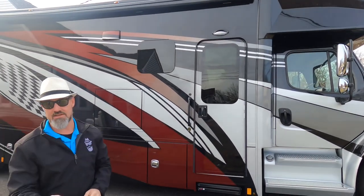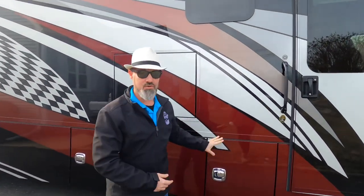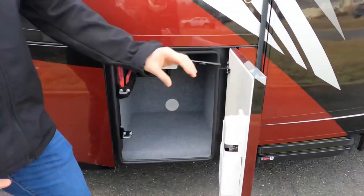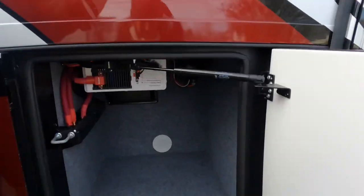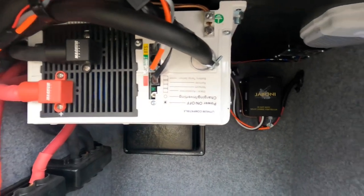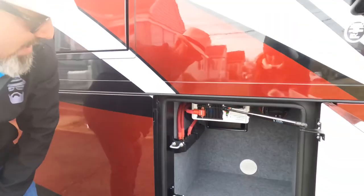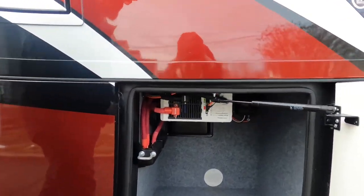We'll take a look at the cab bunk when we get inside. These are side-opening baggage doors — Renegade builds their own right in their facilities. They're thick, insulated, double-latched, double-hinged with a strut. This one houses the 3,000 watt pure sine wave inverter, which is a hybrid inverter for a really clean signal from the batteries. There's also the Jaboni solar controller in there.